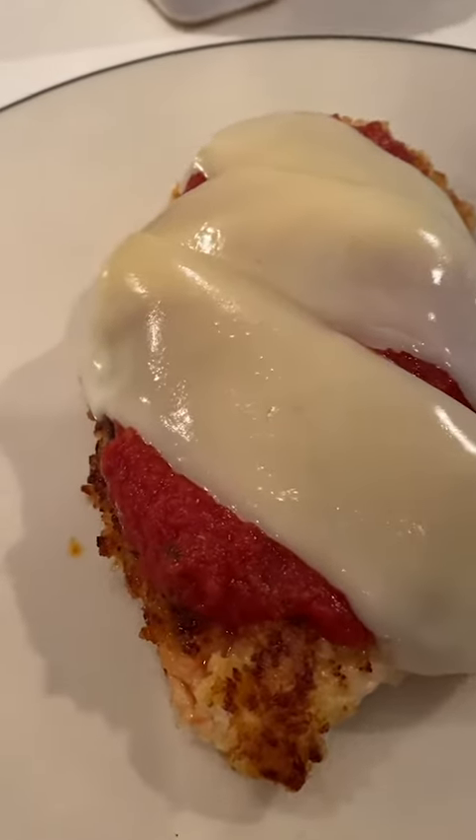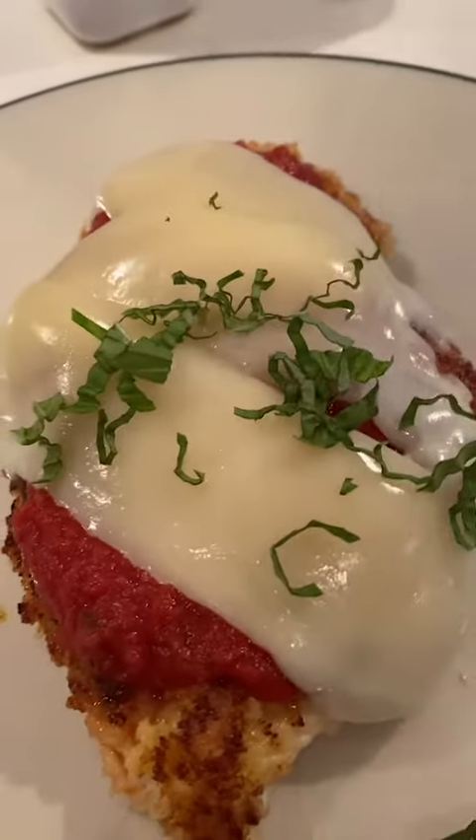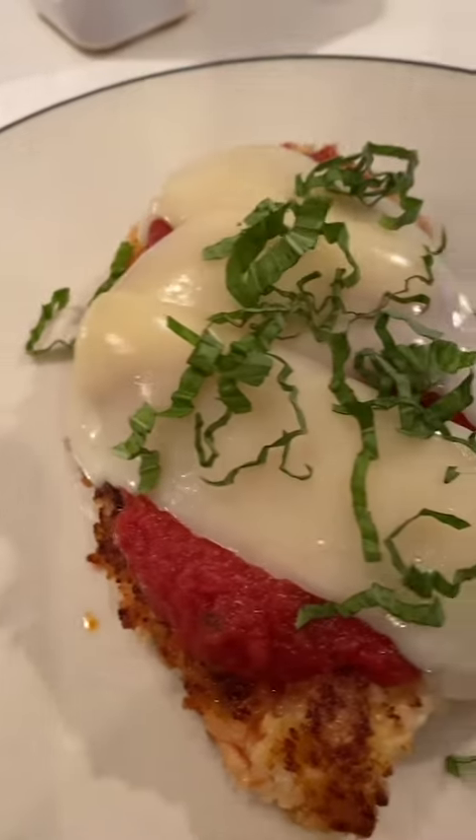Hello Brava lovers! Today I'm going to show you how to make a chicken parm right in your Brava. It's so easy.